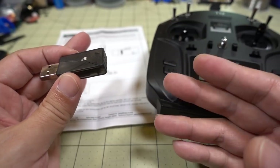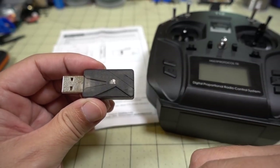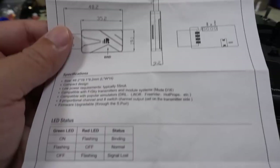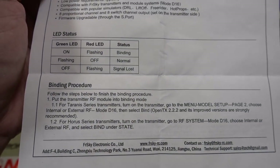You're going to need some sort of radio that can bind to the FreeSky D16 protocol. There are actually some instructions here that explain the binding procedure, but I'm just going to show it to you.